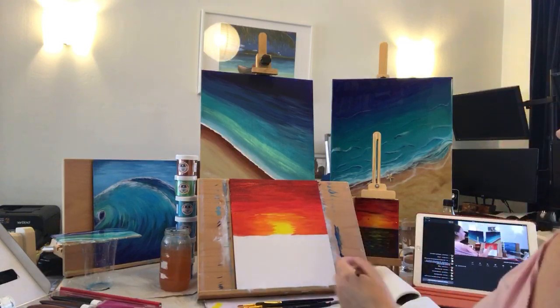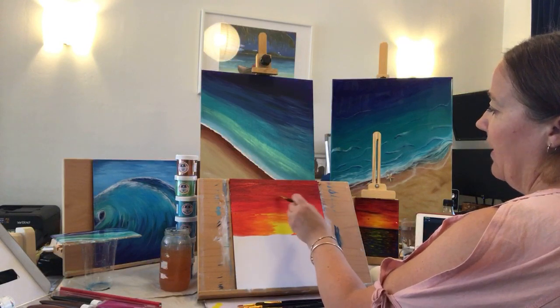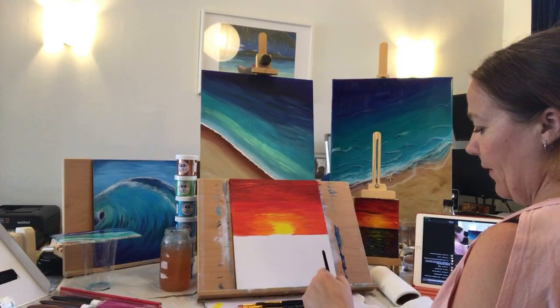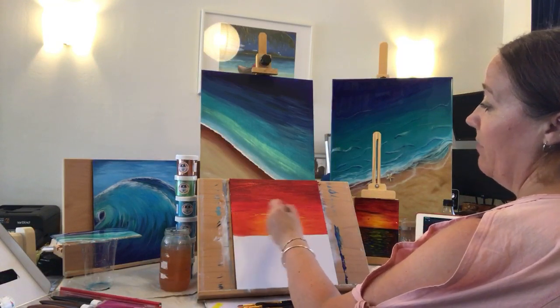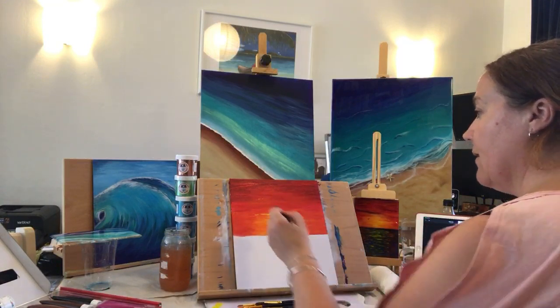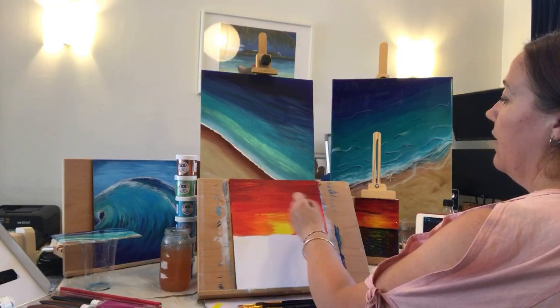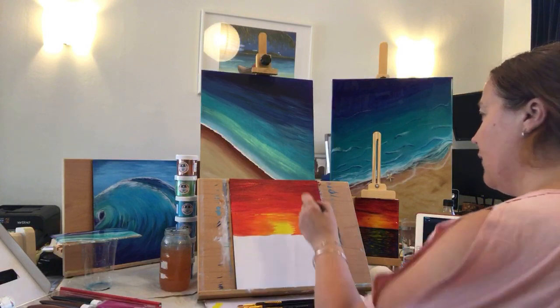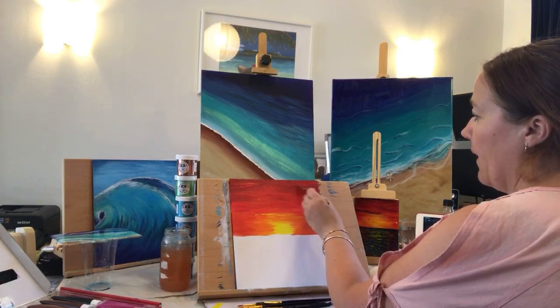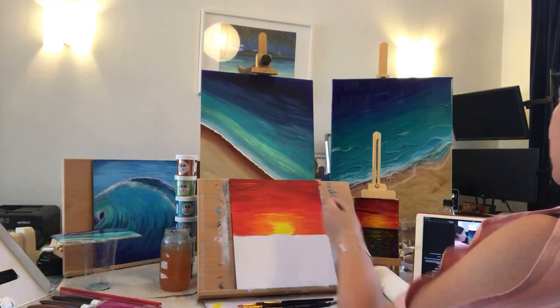I'm going to drag some of that dark color a bit down, some up. For me it's a process — I just keep going backwards and forwards until I'm happy with the colors, until I know that the canvas board isn't sucking it through. It's like a feeling I get just when I'm looking at the art. I quite like that top part.